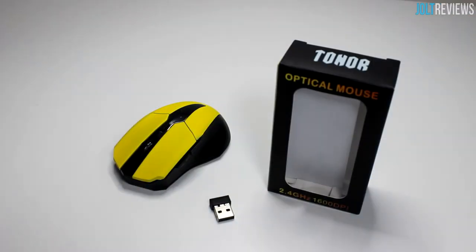Hey, what's going on guys? Today we'll be taking a look at this optical mouse from a company called Toner. This is an eight dollar mouse roughly — it could of course fluctuate in price — so it's not a super expensive mouse, but I'll be reviewing it based on the price point rather than viewing it as a fifty dollar mouse.